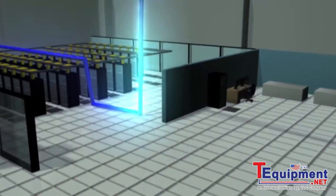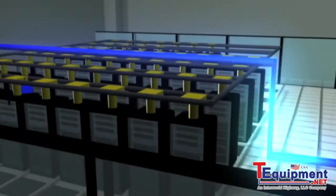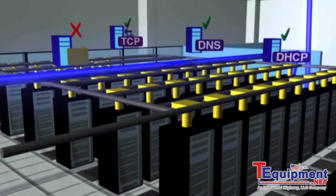From there, the One-Touch AT tests the performance of key network services including DHCP and DNS, and applications such as file servers and call managers.